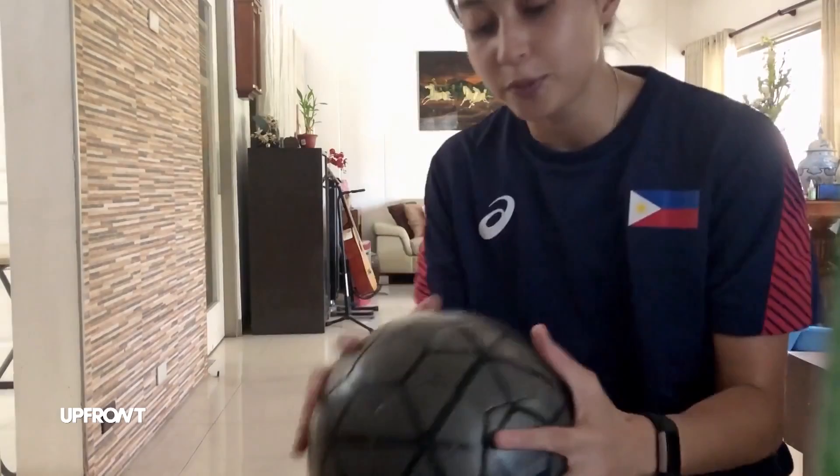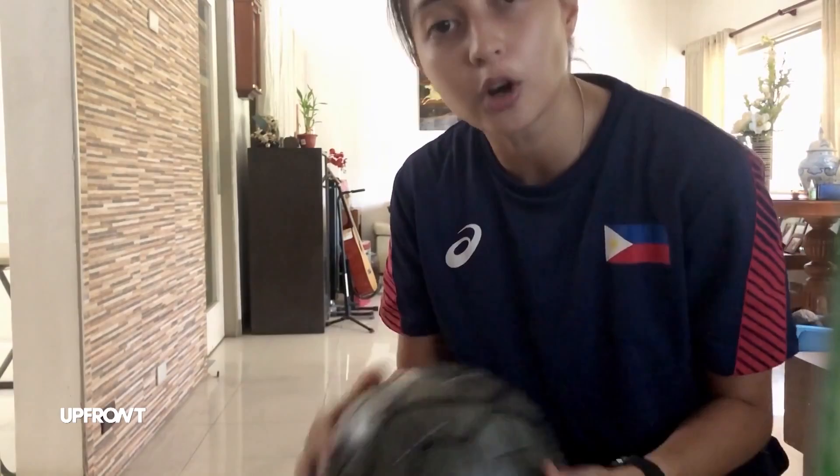I hope you enjoyed your quick little goalkeeping workout with me. I hope you guys all stay safe during this whole pandemic. And don't forget to wash your hands and, of course, smile.